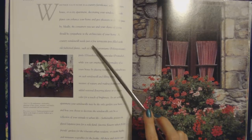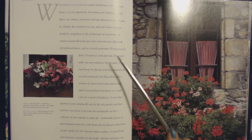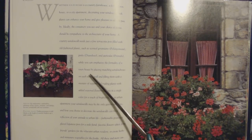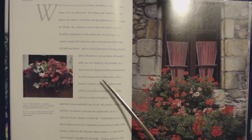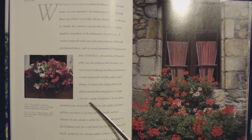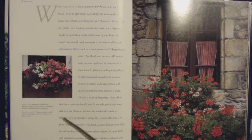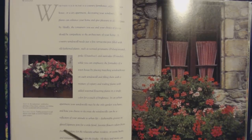A country windowsill needs just a few terracotta pots filled with old-fashioned plants such as scented geraniums, pinks, and auriculas. You can emphasize the formality of a townhouse by placing matching window boxes on each windowsill, filled with topiary and trailing plants with seasonal flowering plants in a single color. In an urban apartment, your windowsill may be the only garden you have — fashionable grasses in glazed Japanese pots, favorite flowers from friends' gardens, or exotic herbs and miniature vegetables for the foodie.